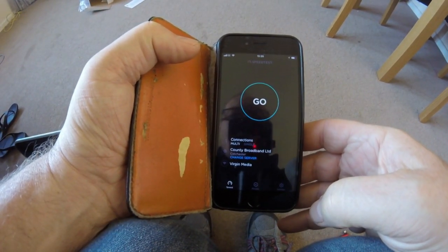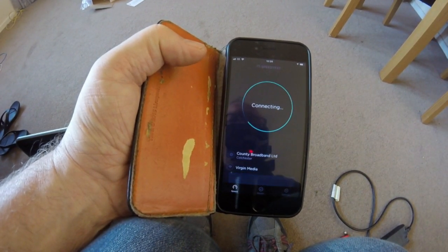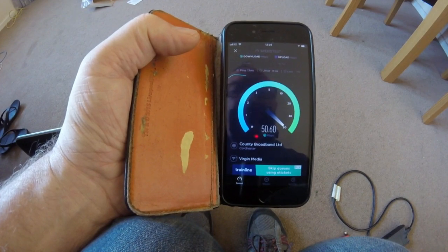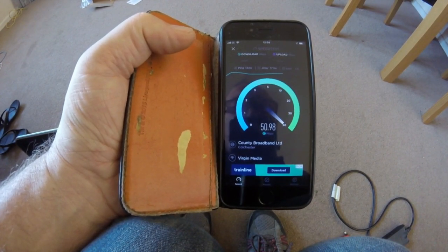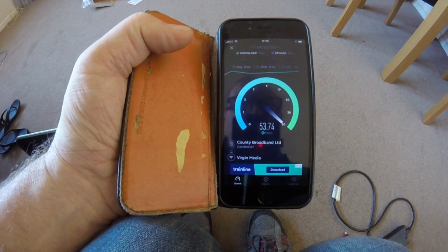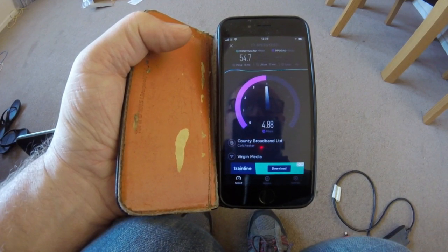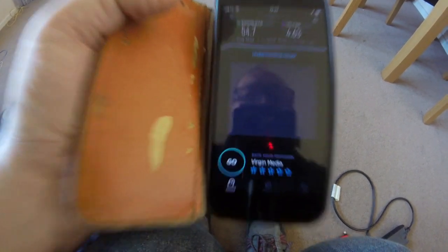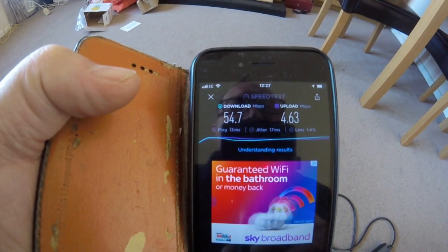Before we start anything, I'll do a speed test on my home router. I should be getting about 50 Mbps, which is what I'm paying for. It takes a few seconds... and as you can see, I am getting 54.7 Mbps download and 4.63 Mbps upload.